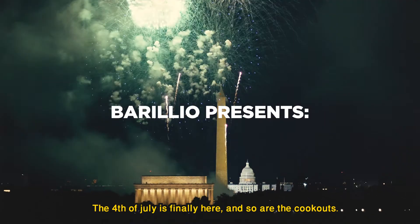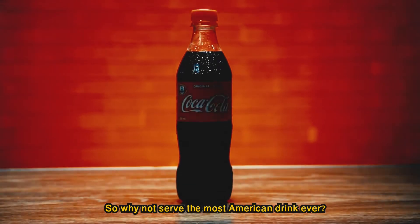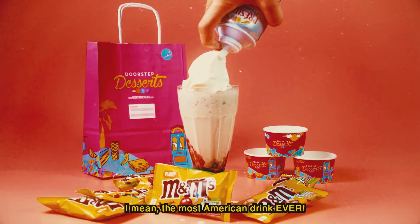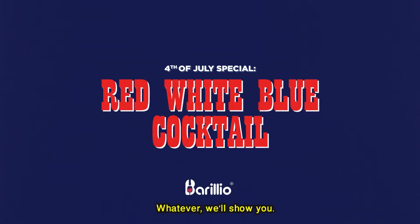Fourth of July is finally here and so are the cookouts. So why not serve the most American drink ever? I mean the most American drink ever — the most... whatever. We'll show you.